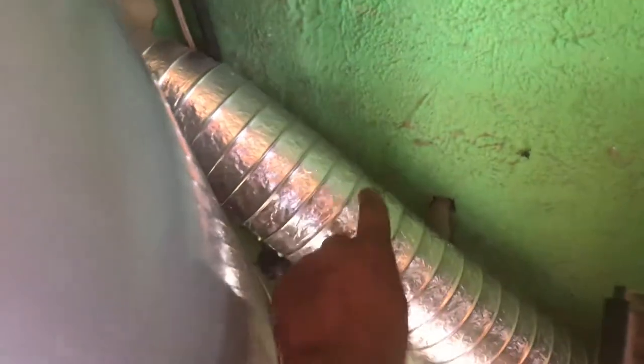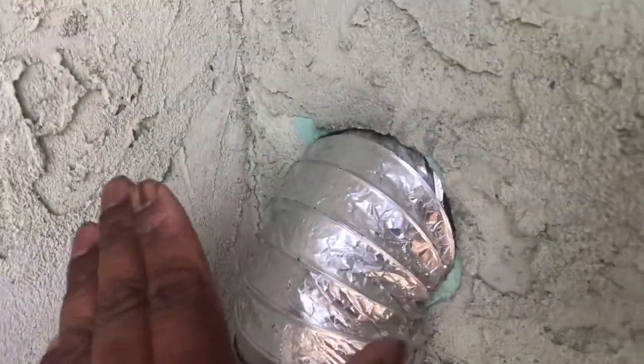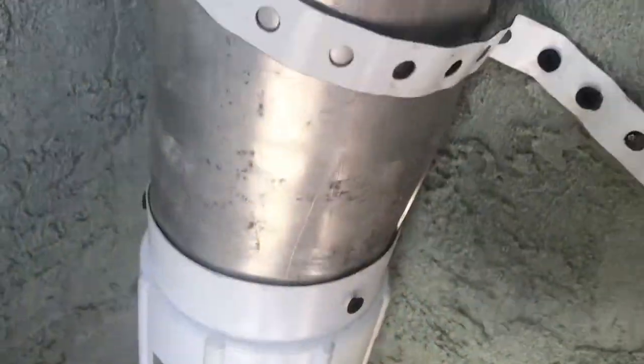We got a brand new pipe right here, added to the dryer. We had an extension — this part right here used to face upward, but now the new pipe is facing down. This is the extension right here that blows all the air and stuff down to the ground.